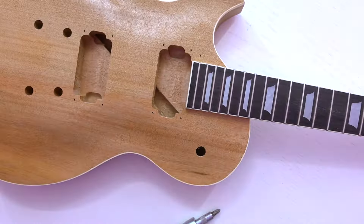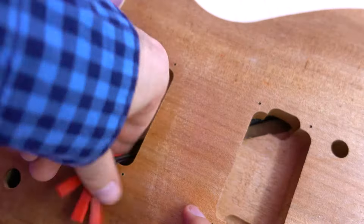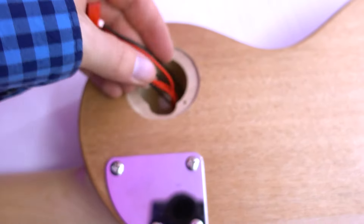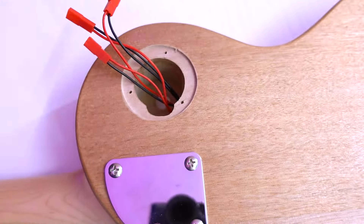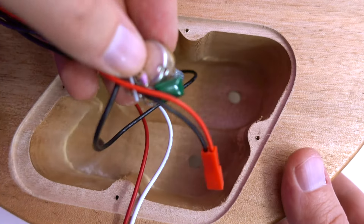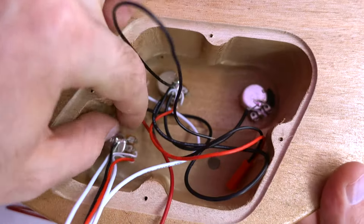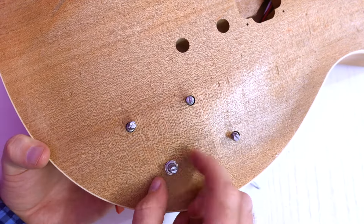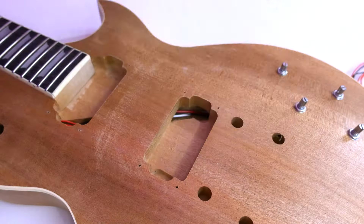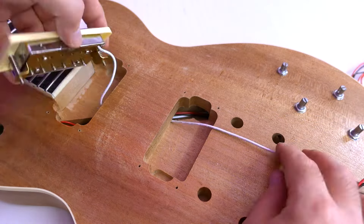Now we need to install the electronics, and here arise many questions. Since the instruction is black and white, you can't figure out which potentiometer to insert into which hole. Here's a tip: potentiometers with the erasing wires are the neck humbucker potentiometers. At the end of the cable is the tone potentiometer — it has a green capacitor. Don't forget about the ground cable. The pickups are marked, so there are no problems with them.